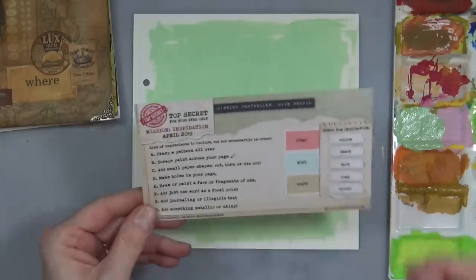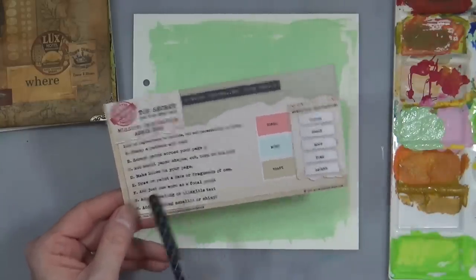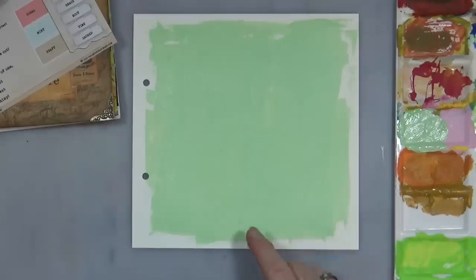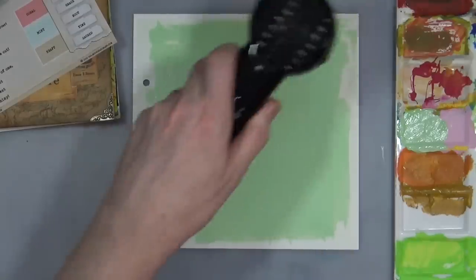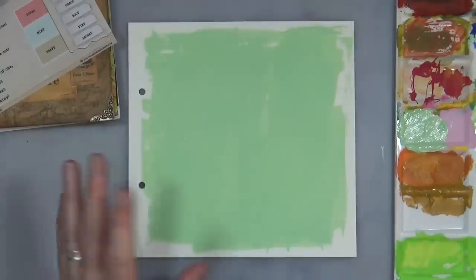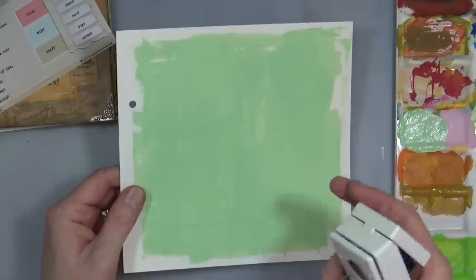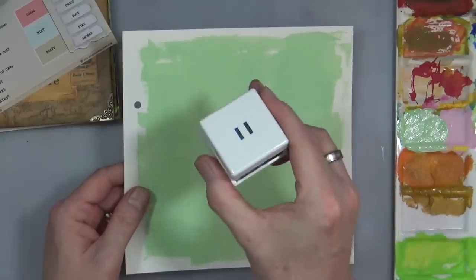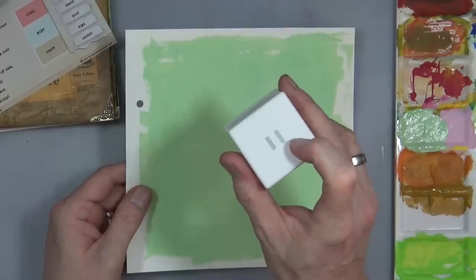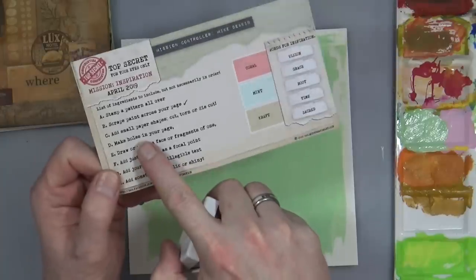So the next thing — let's have a look — is to make holes in your page. To do that I need to dry that off first. I've pulled out of my punch drawer a ribbon threader punch. Make holes in the page — that's what we're going for — which is number D, letter D: make holes in your page.